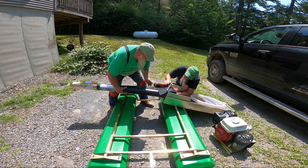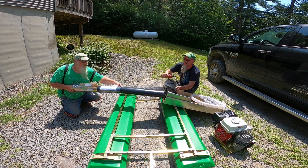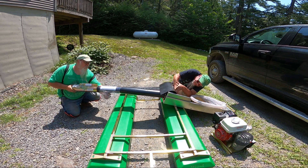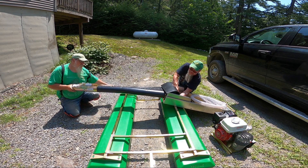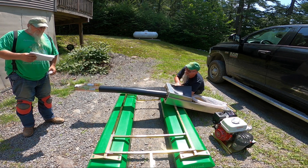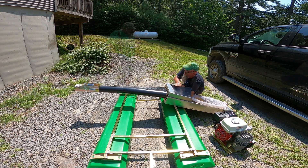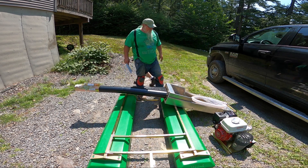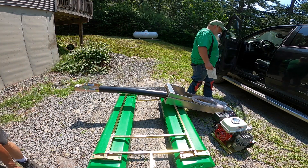Okay, the ProLine Dredge operation instructions. It's already set up for you, Johnny. It's very important to make sure there's water in your pump before starting the engine. You don't want to run it dry. I'll keep these operation instructions in my truck.